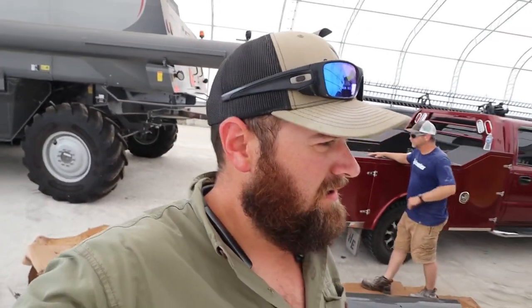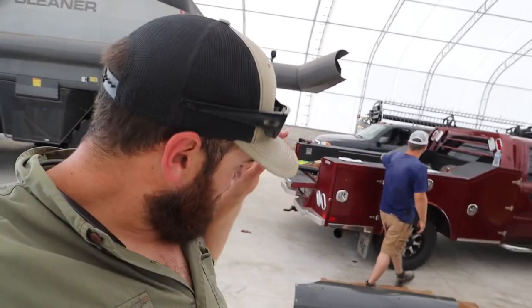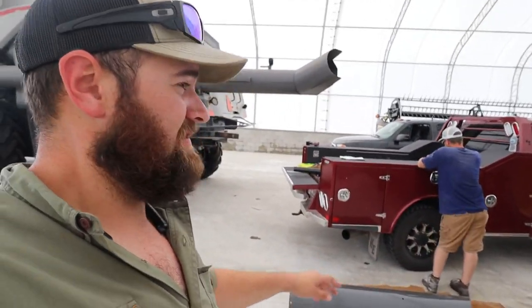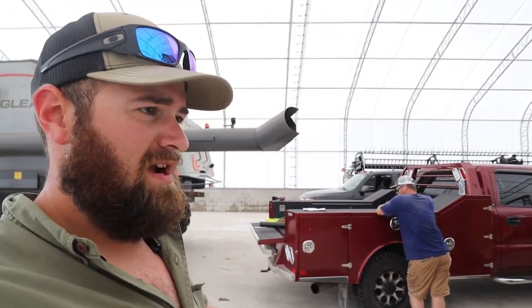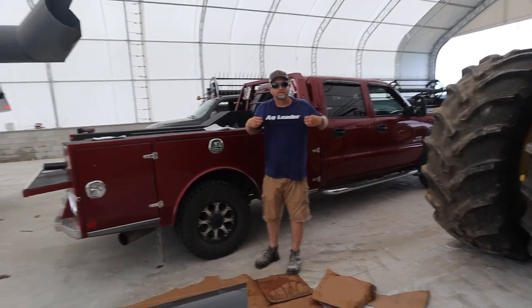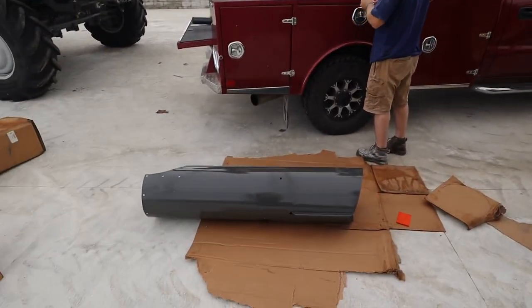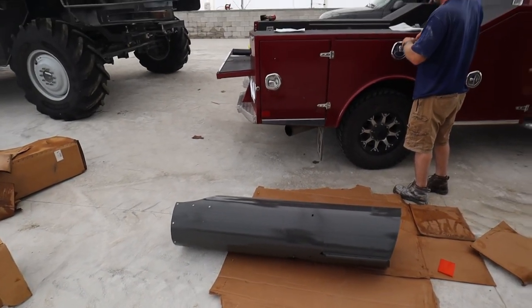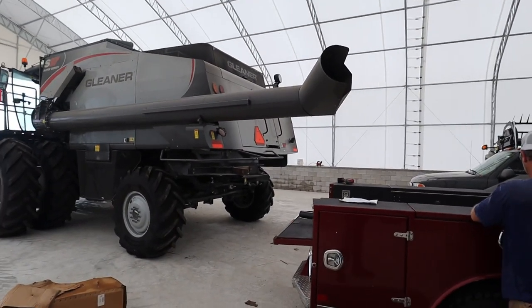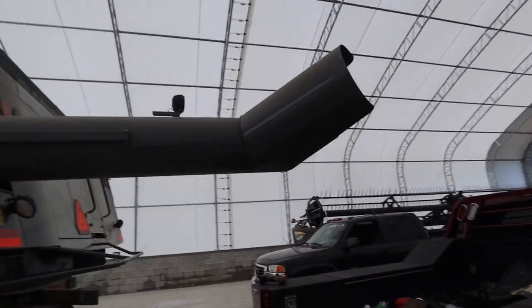The gleaner has a problem - the auger's not long enough. We got an extension for it so BJ doesn't run over the draper head when we're harvesting. It was a little close, so this is a 30-inch extension on the end of that auger and we should be good. Dad's worried about us knocking it off when we turn.